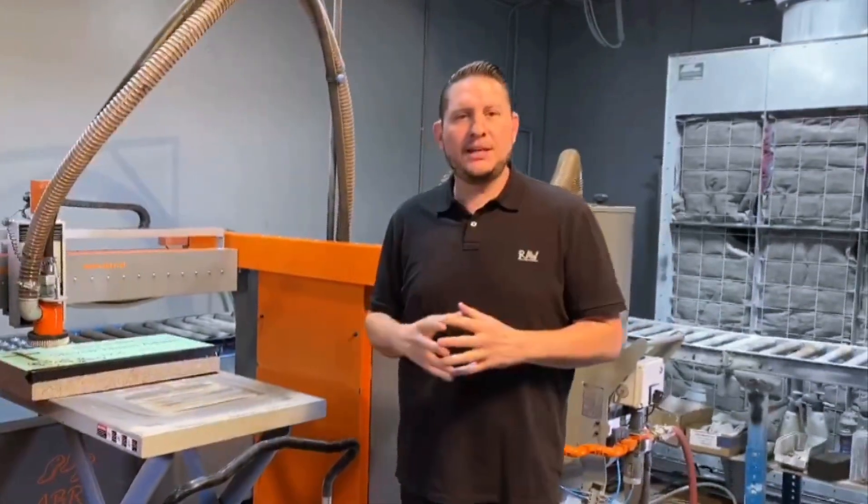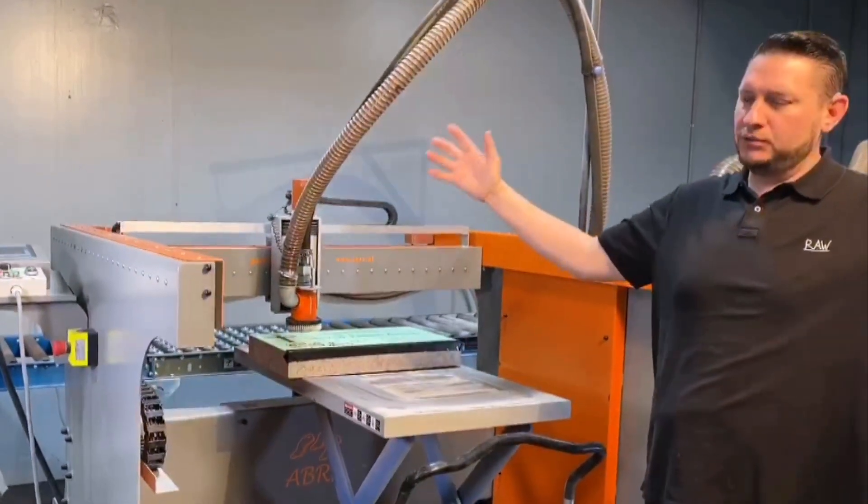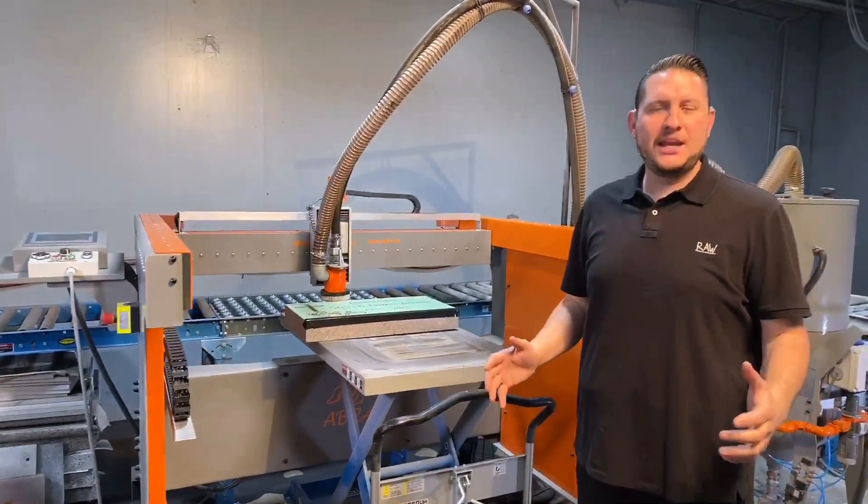Traditionally, if you looked at the automated sandblasting market, you're going to see a lot of big box blasters. There's a blue one, a silver one, a yellow one, a gray one, but they all do about the same thing.